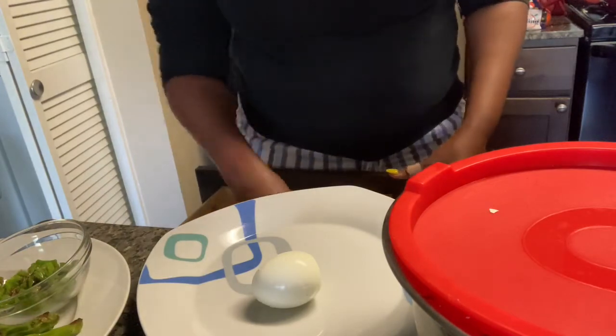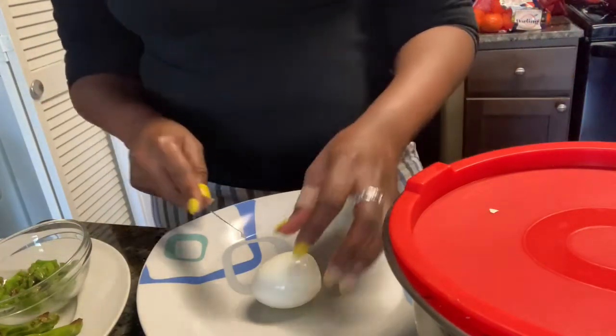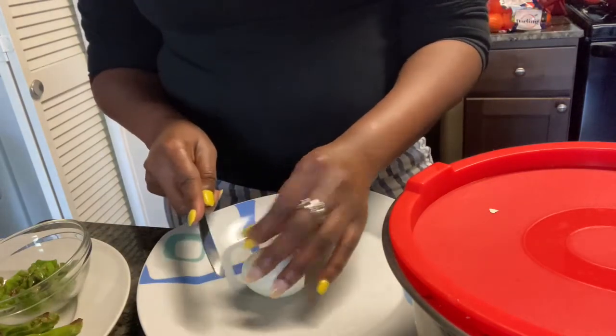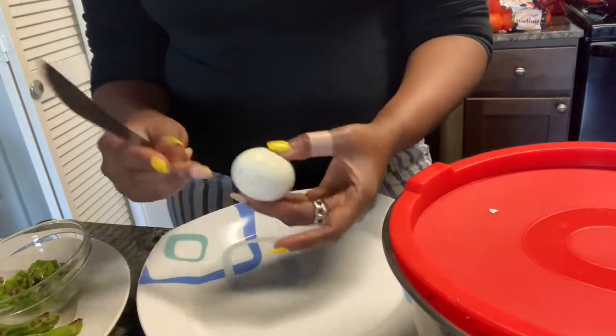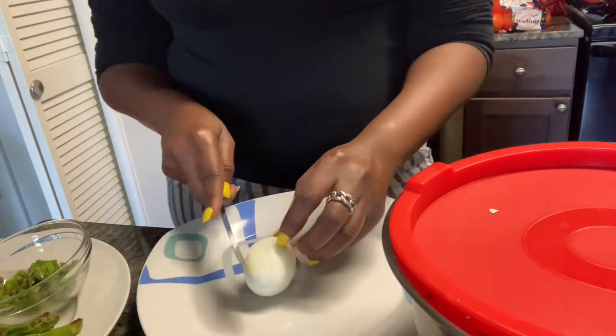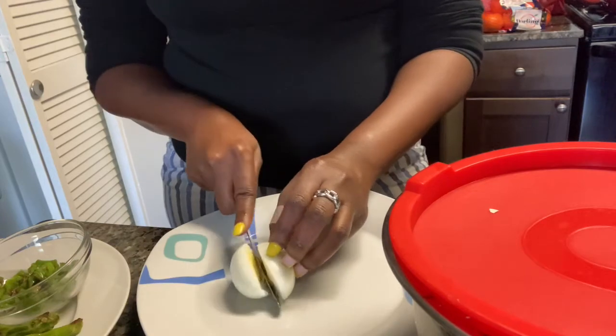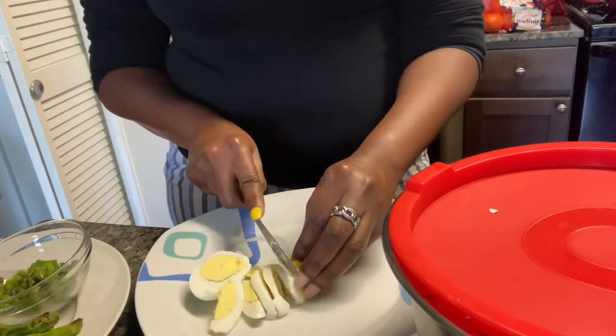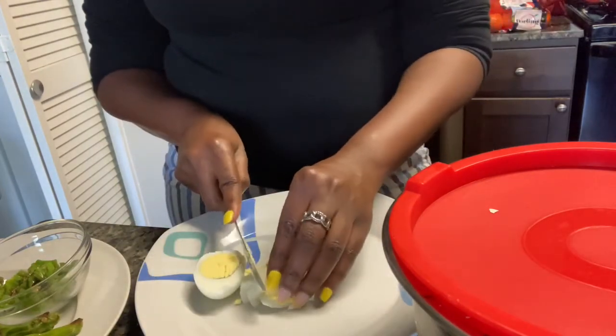I'm going to put that in the refrigerator and let it cool. I'll finish cooking my soup and then I'll show you the finished product. So this is the part that's going to make it not vegan: I'm going to add one boiled egg for my serving. If you are vegan, you don't do this part of course — this part is just for those who like boiled eggs and are not fully vegan.